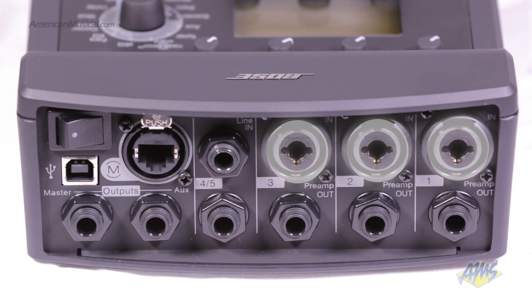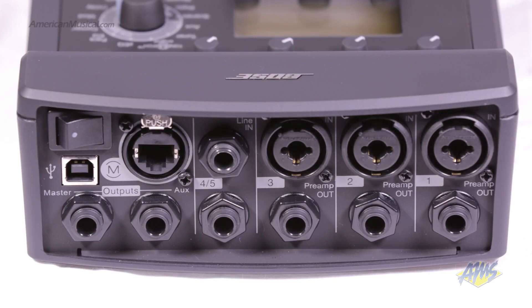On the back of the mixer we have three phantom-powered XLR inputs, three preamp outputs, stereo quarter-inch inputs, master and aux outputs, a ToneMatch port, and a USB connection for system updates.